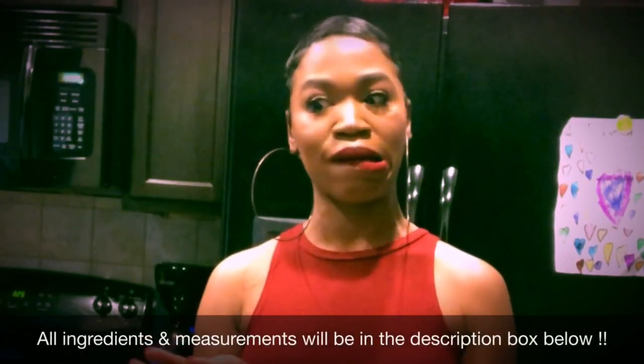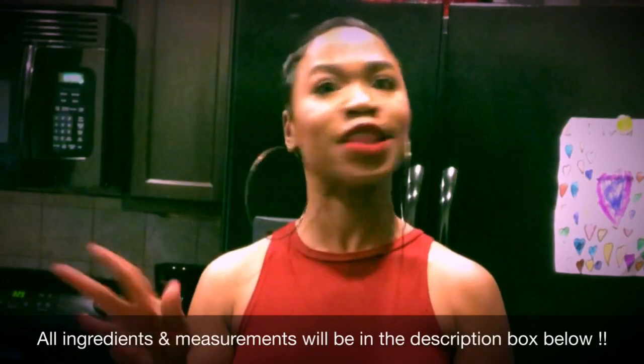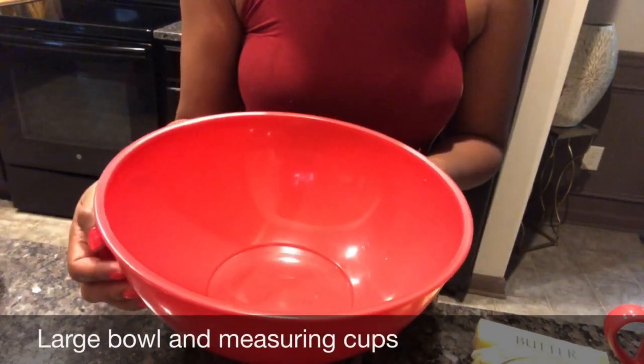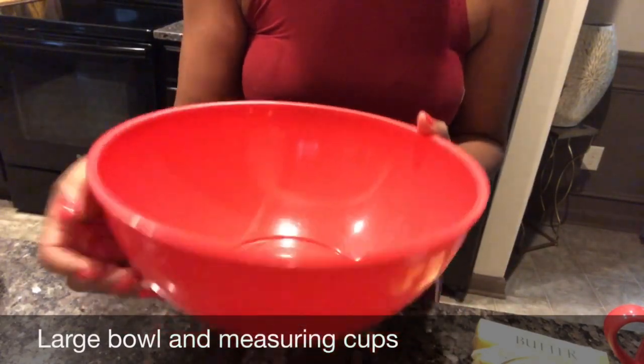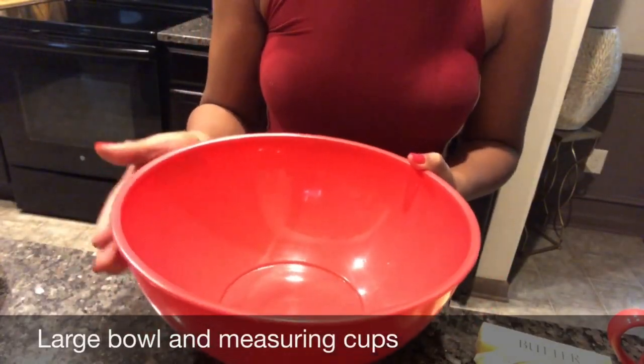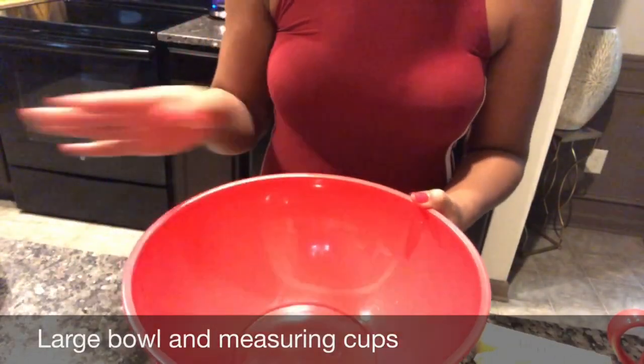All the ingredients are down below in the description box, because I ain't got time for this video to be like 30 minutes long. We're going to need a bowl — I'm using the red bowl today because crimson and cream is the color of Bama, and I ain't got no crimson bowls, so I'm gonna use the red bowl. Get a large bowl because you want to make sure all your ingredients can fit.